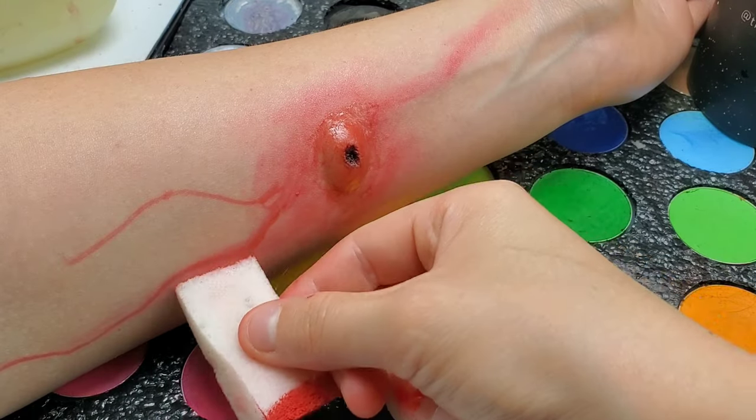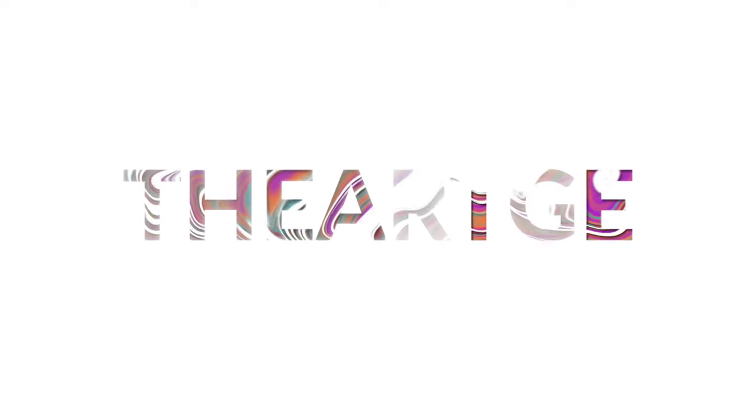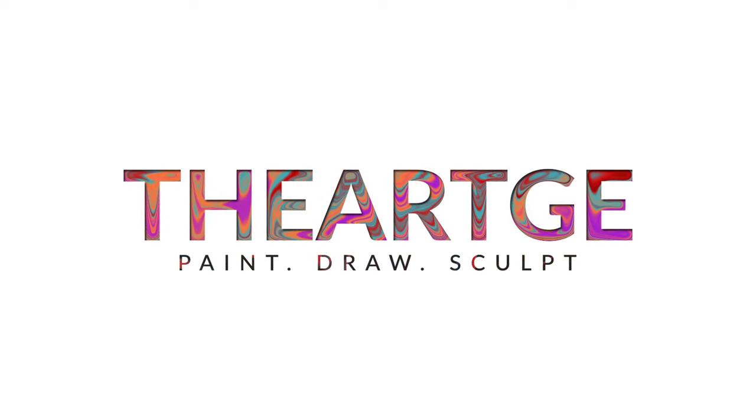In this video, we'll be doing spider bite makeup — specifically a spider bite where you're having a really bad reaction. Let's get started and grab some makeup.